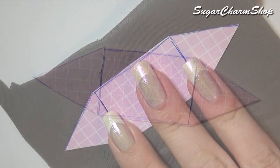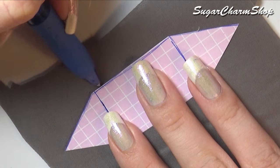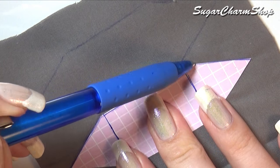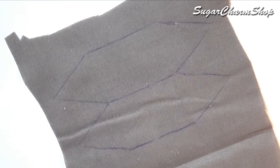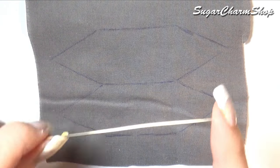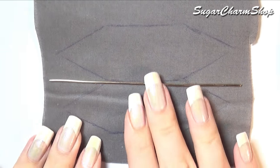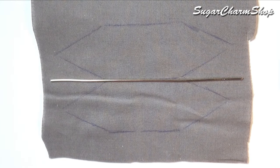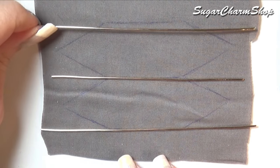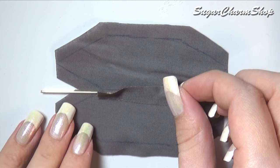Trace two of those right next to each other onto a piece of fabric, then cut three pieces of wire: one that fits the length of the sides combined, and then two that are slightly longer. Attach all three pieces of wire onto the fabric.